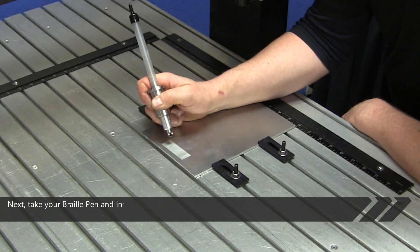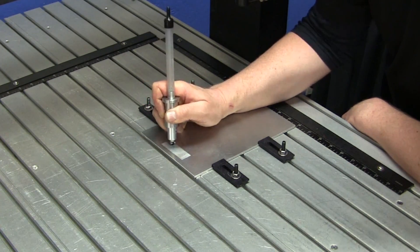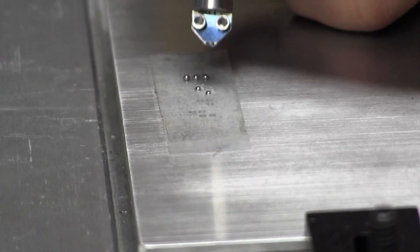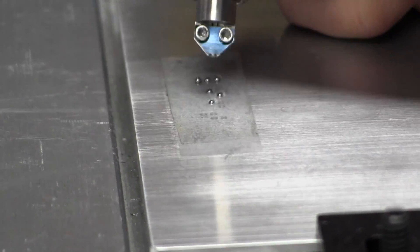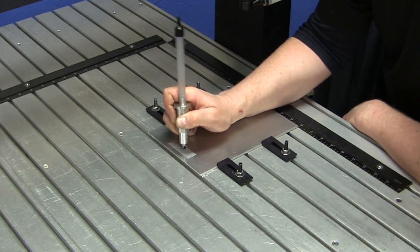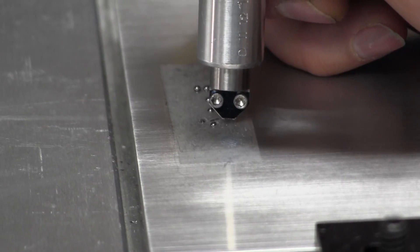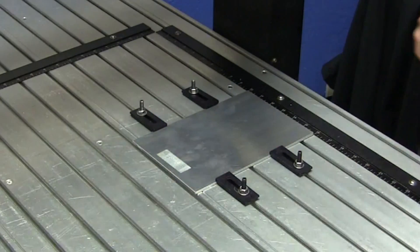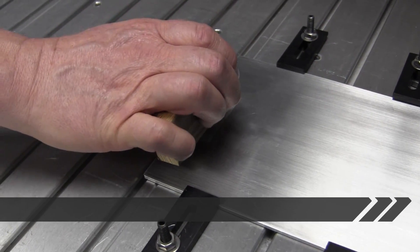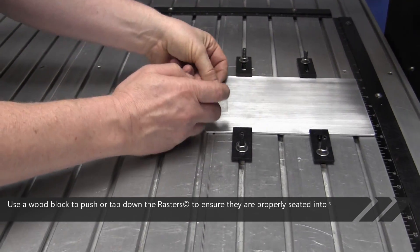Next, take your braille pen and insert the raster braille beads into the holes. Use a wood block to push or tap down the rasters to ensure they are properly seated into the holes.